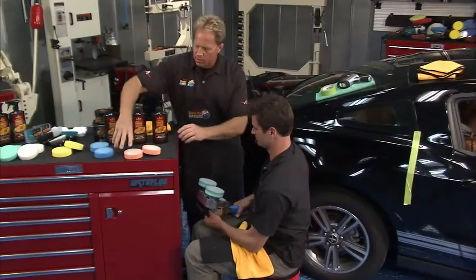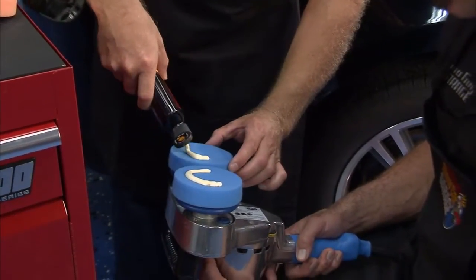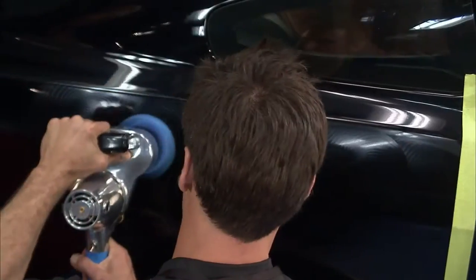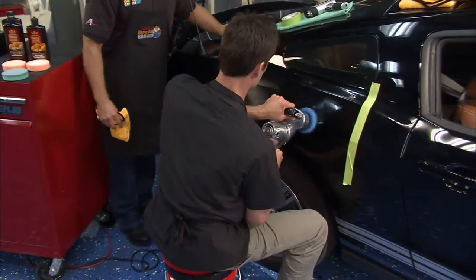We've removed the swirls and scratches. Now let's put some even softer pads on and machine apply the wax. This is a carnauba wax. You want to put this on using a thin coat, let it dry to a light haze, and then wipe it off.